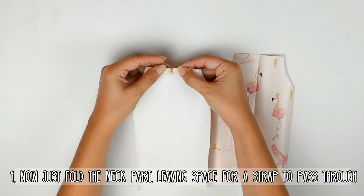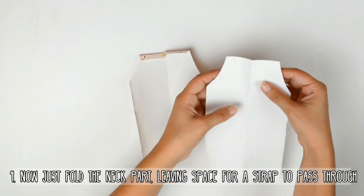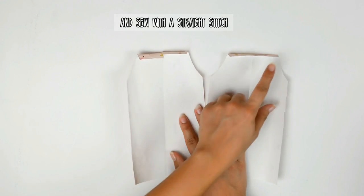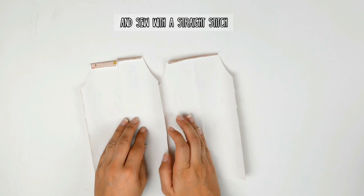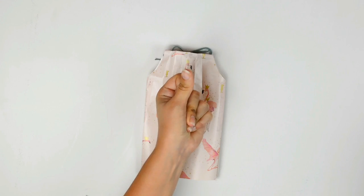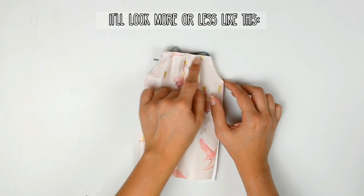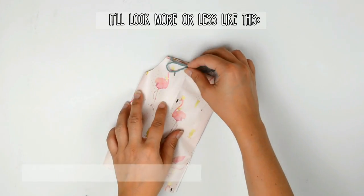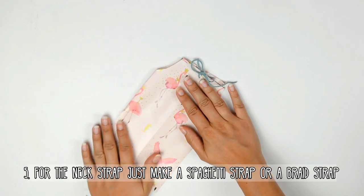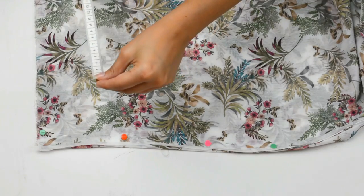Now just fold the neck part, leaving some space for a strap to pass through, and then sew with a straight stitch. It's going to look more or less like this. For the strap, just make a spaghetti or a braid strap — you can see a tutorial on how to make spaghetti straps. Then you'll just have to pass it through and it's done.